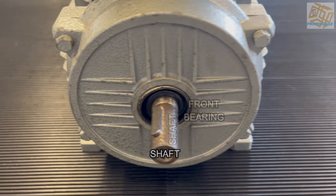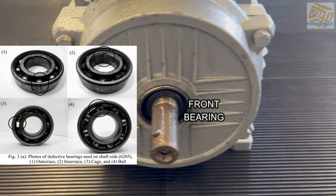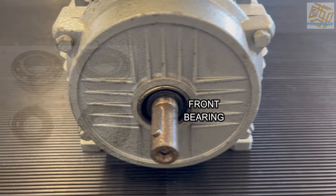Next would be the front bearing and you can see there it's housed behind. There are some parts sticking out and those are examples of bad bearings. Usually you could also see if there's play between the bearing and the shaft, and that would also be a bad sign. If it turns freely then there's no problem.